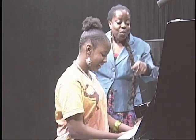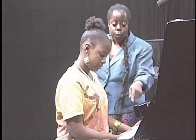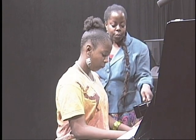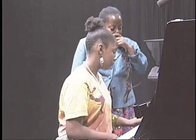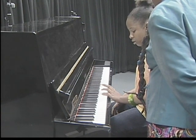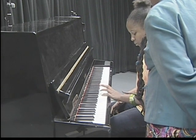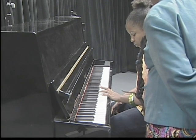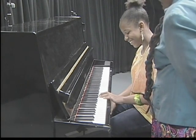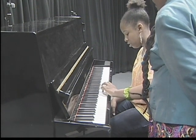Ayurye attempts the left hand scale with guidance: one, two, three, one, two, three, four, five — but gets confused on the counting. The teacher encourages: you did it right, you just said the wrong numbers. The pinky is five, so coming down it should be five, four, three, two, one, three, two, one. The light bulb came on. Go ahead.